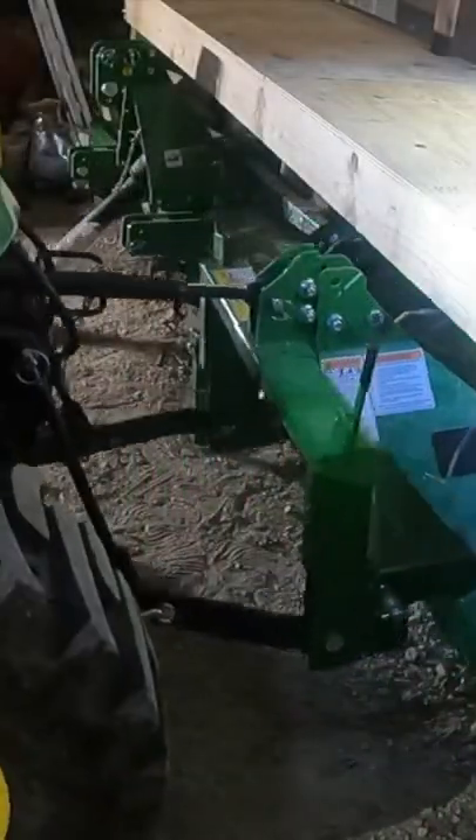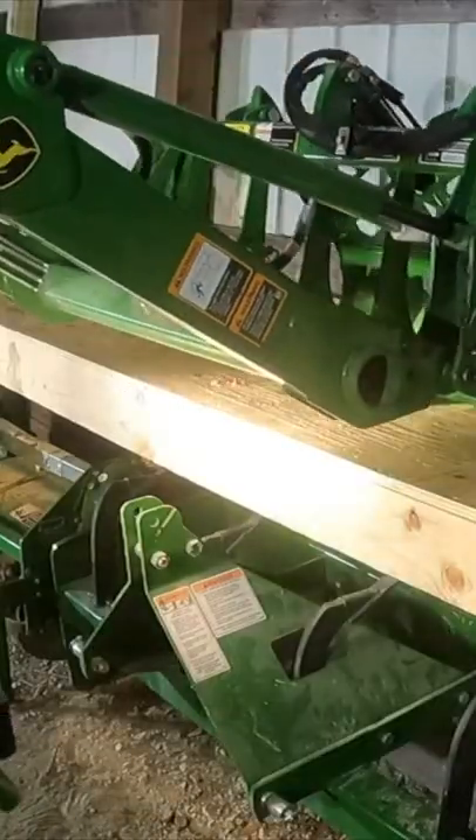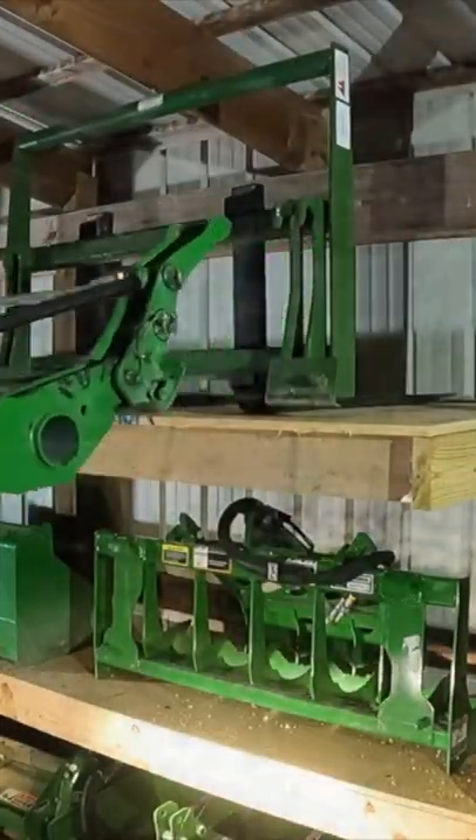I want to give you a quick tour of my equipment shed. I built custom shelves all along the back wall that house all of my tractor attachments. I have three of the four bays done and I'll be completing the last bay soon.